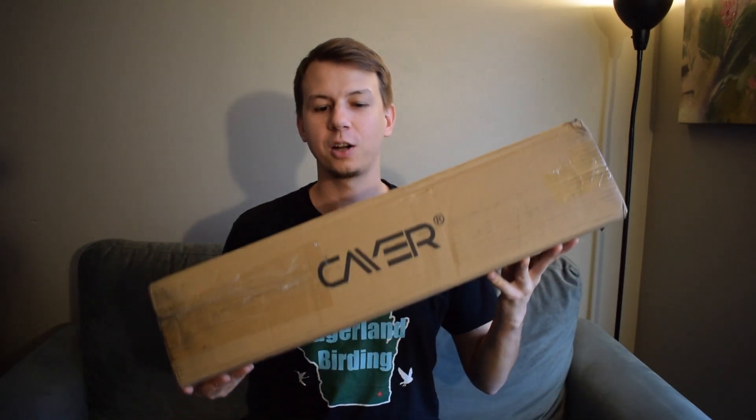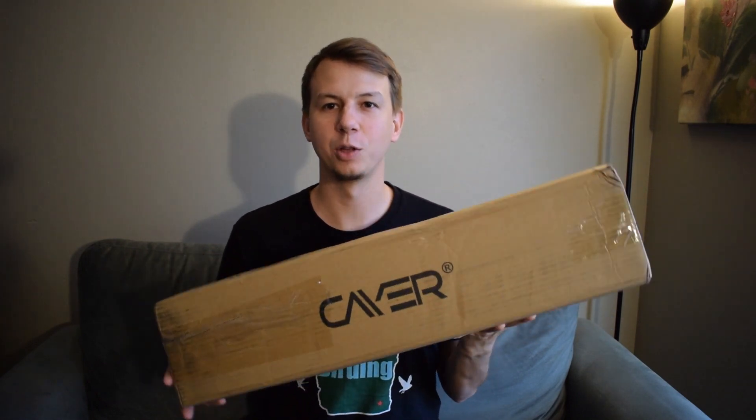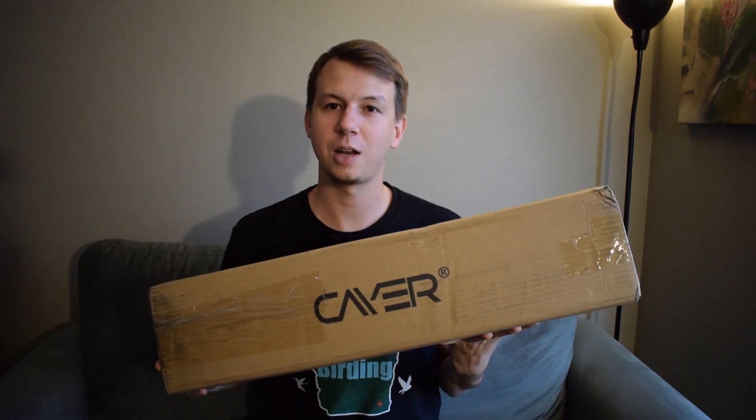Hey everyone, Derek here from Bachelorette and Birding. Today I'm going to be doing a review of the Kayer FP2450 tripod. It has a fluid head, it's made out of aluminum, and it's about $120 right now on Amazon.